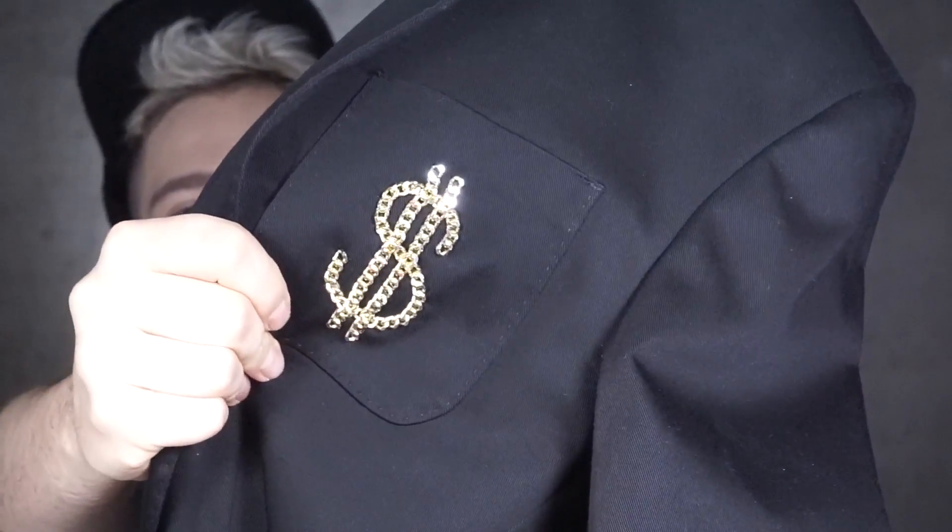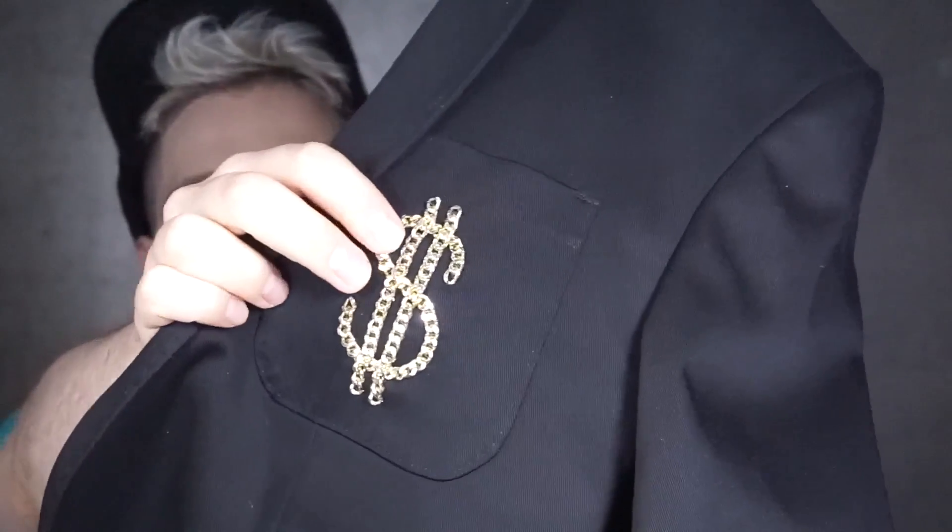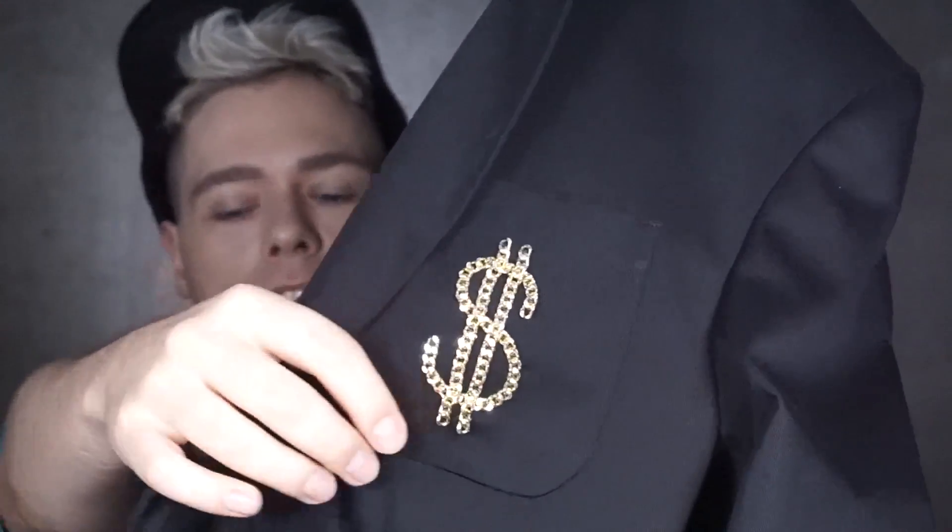With the dollar signs. They're kind of like a real chain — it's a dollar chain. Holla if you got a dollar. And it's stitched to the jacket.